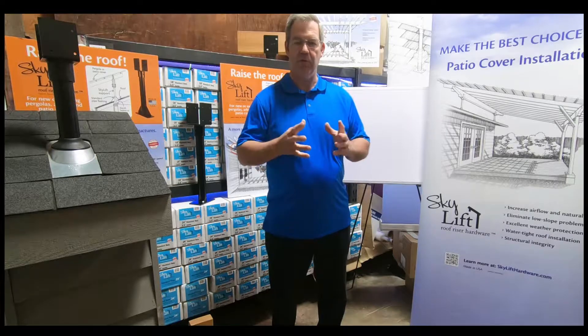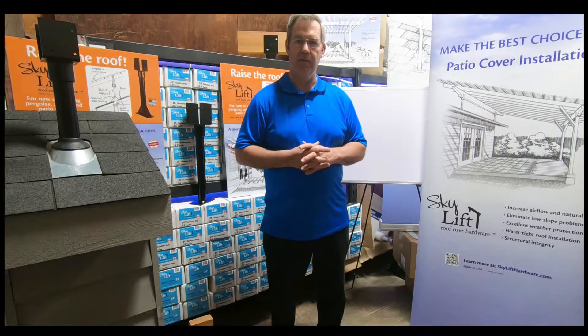Do your due diligence. We're just going to show you a few helpful tips that might help you on your plan. Thank you so much.